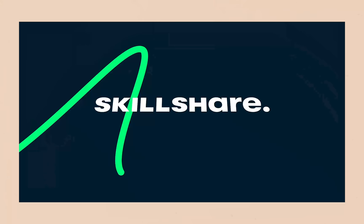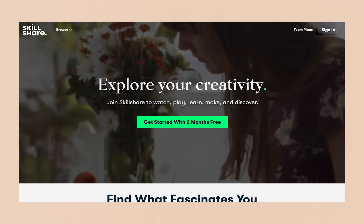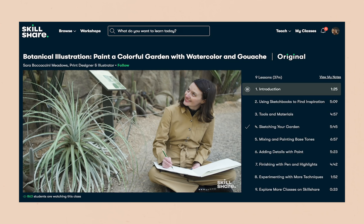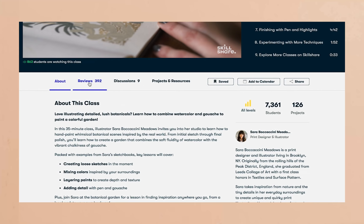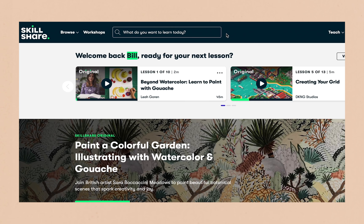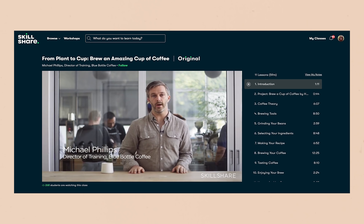First off, I wanted to say thank you so much to Skillshare for sponsoring this video. If you don't know what Skillshare is, it's an online learning community for creatives where millions come together to take the next step in their creative journey. Skillshare is meant for any skill level, and whether you're a beginner or a master, Skillshare has curated classes specifically for you. Classes include a combination of video lessons and a class project that other students and the instructor can also comment on and critique.